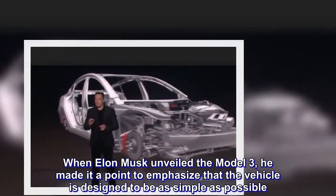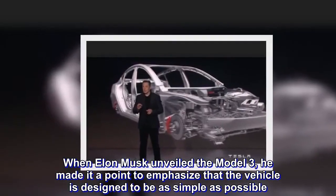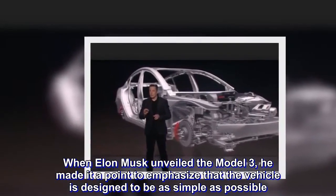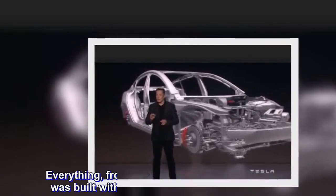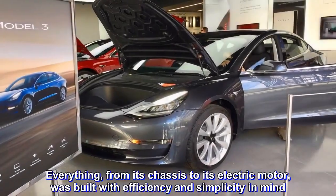When Elon Musk unveiled the Model 3, he made it a point to emphasize that the vehicle is designed to be as simple as possible. Everything, from its chassis to its electric motor, was built with efficiency and simplicity in mind.